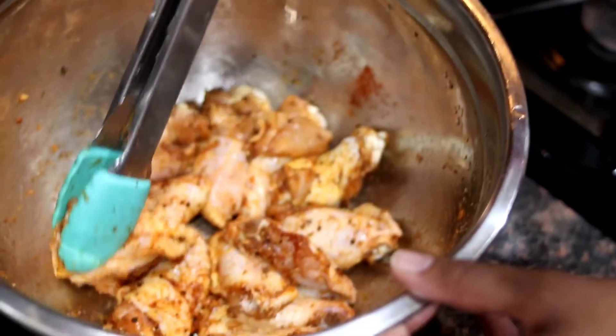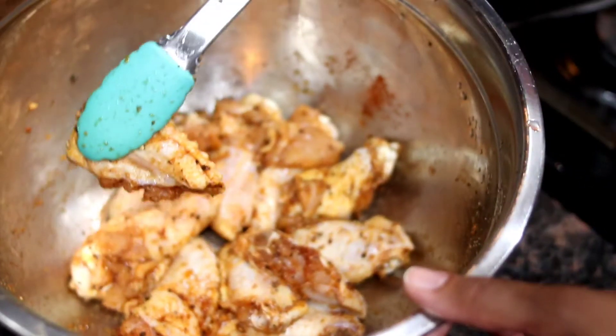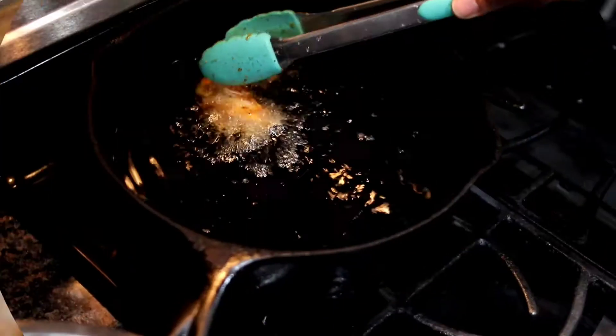I'm going to let those marinate for about 10 to 15 minutes, and after they marinate they'll look like this. Then I'm just going to drop them in a hot pan of oil — I'm using regular vegetable oil.